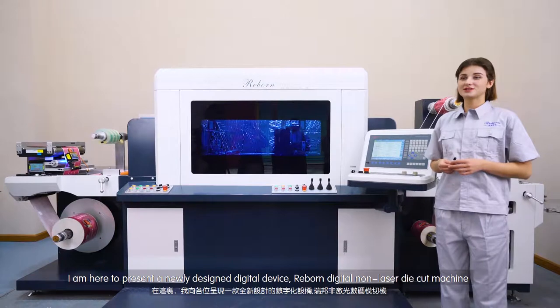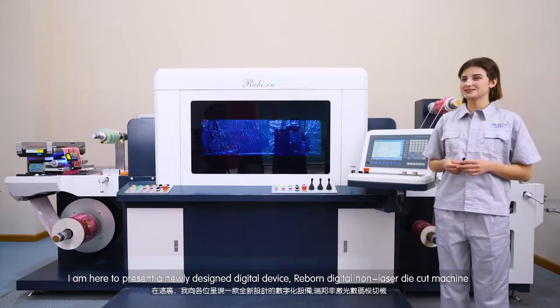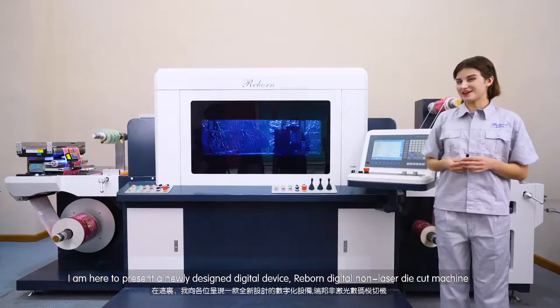Hi everyone, my name is Mary and I'm here today to present a newly designed digital device, the Reborn Digital Long Laser Die Cut Machine.